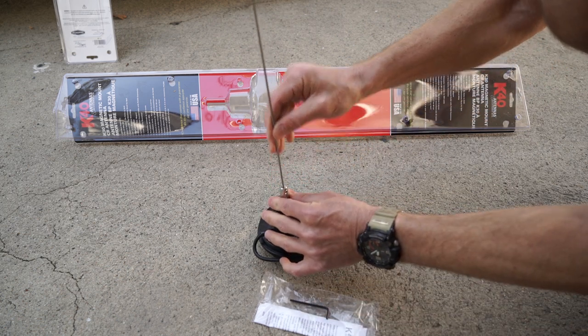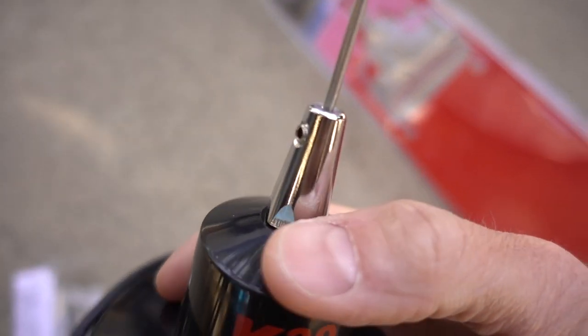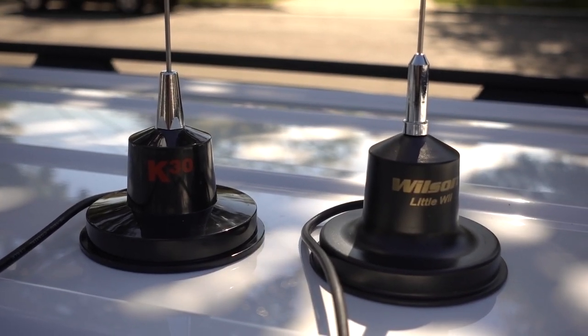Here's the plan: I have three magnetic mount CB antennas — two Wilson Little Wills and the K30. My wife will be the base station on the Cobra 29LX with the brand new Wilson Little Will. I'll take my truck with my original Wilson Little Will and the brand new K30, go to various distances — one mile, two miles, and three miles — and test both antennas for reception and transmission quality to see if there's a difference. Without further ado, let's get into it.